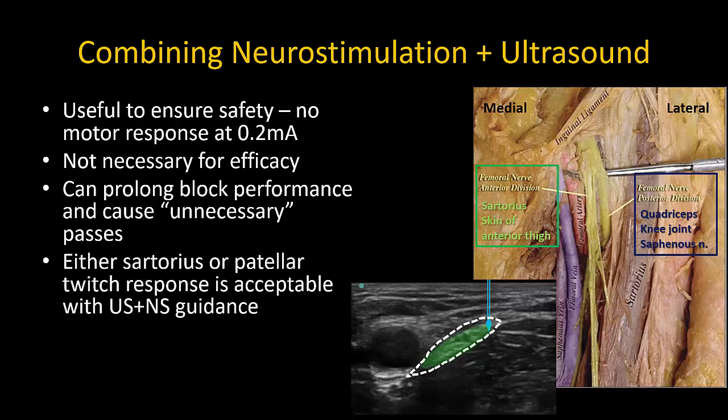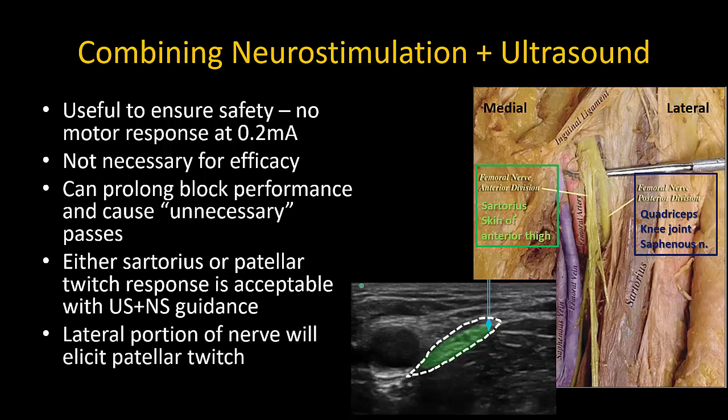If seeking a motor response, note that either a sartorius or patellar twitch is acceptable when this is combined with ultrasound visualization. Ultrasound visualization is essential to ensure the endpoint of good spread. Contact with the lateral portion of the nerve, as recommended, and not the medial portion, will elicit a patellar twitch, as this is the location of the posterior division that innervates the quadriceps muscle rather than sartorius.